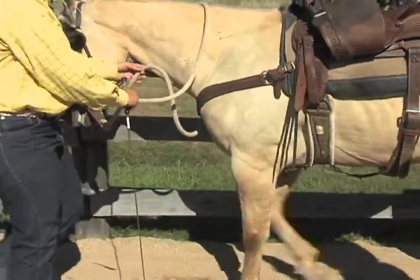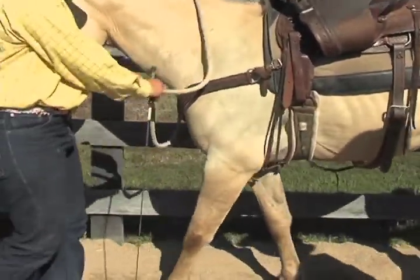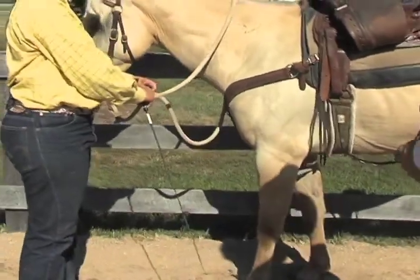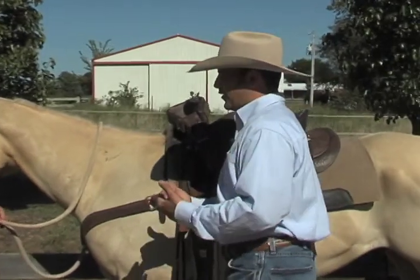So inside, outside, inside, outside, inside, outside, inside. Now stop there. Always stop with the leg you want to start on.